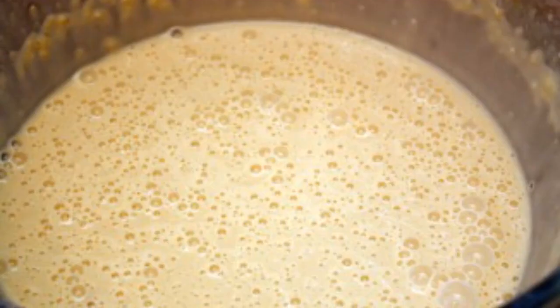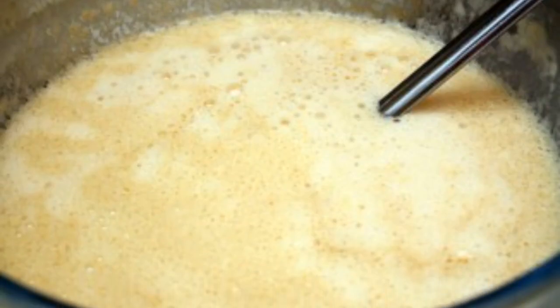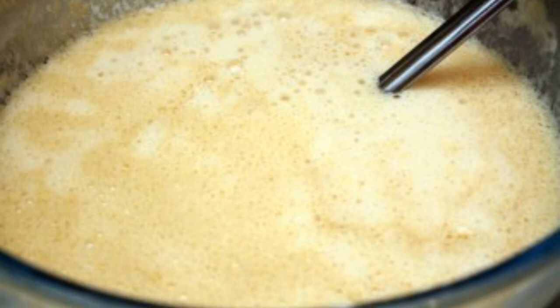Beat sugar with eggs and salt. Dilute yeast in water. Add milk, flour, and sunflower oil. Put the dough in a warm place for an hour. When it doubles in size, mix.